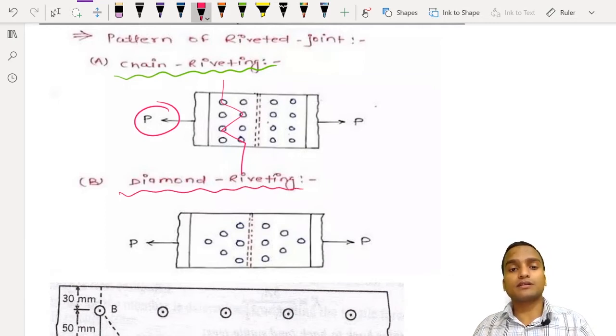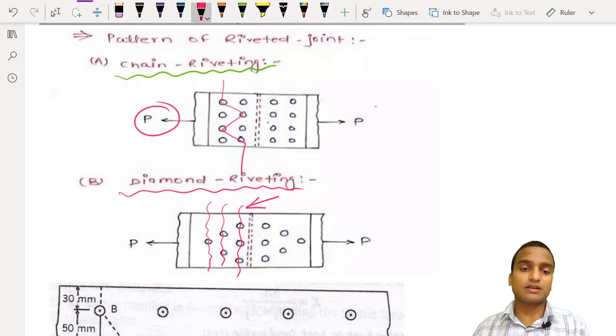In diamond riveting, the rivets are arranged in a diamond-type pattern. There are different chances of failure along critical sections: the chances are higher at the section with three holes, less at the section with two holes, and even less at the section with only one hole. This pattern of riveting is really revolutionary, and the diamond pattern became very popular because of this graduated strength distribution.